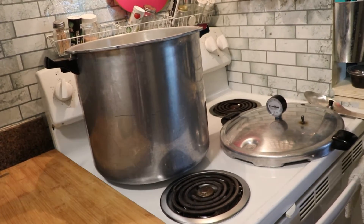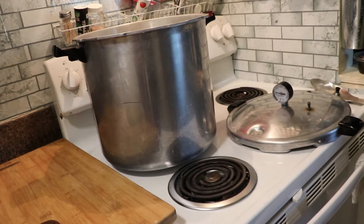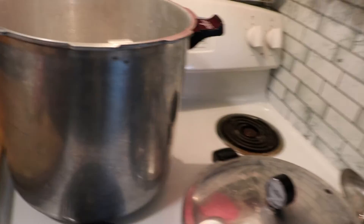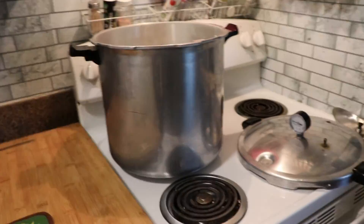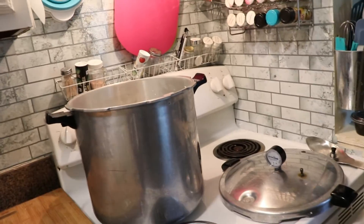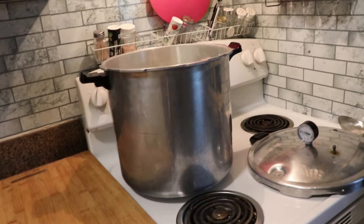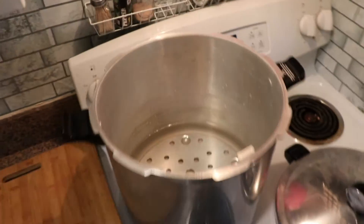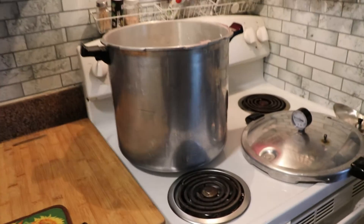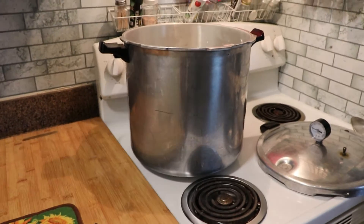Today we're processing hot — hot ingredients, hot jars, hot canner. I am going to be using my 23-quart Presto pressure canner. I have checked the vent pipe, the lock, and the gasket to make sure they're all in good working order. I have added the rack and three quarts of water, and I'm going to set that on low so it can start coming up to heat and just let it simmer while I get everything ready.